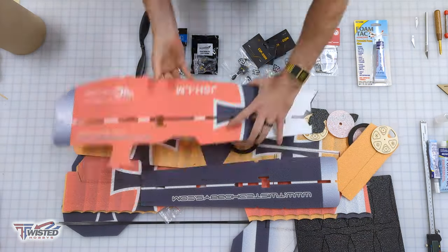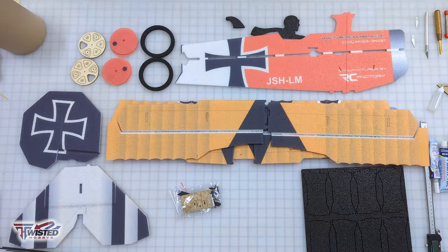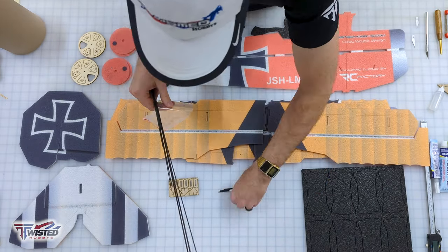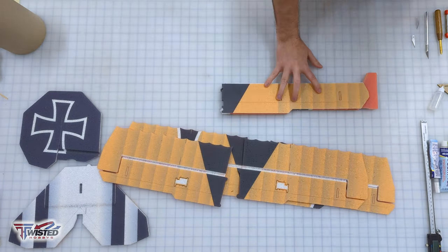For this build I have my Crack Series Pro Power Combo, my foam tack, and everything I need in the box. I take it all out, inventory it, and make sure it's all there. Make sure you print out the manual because it does not come printed.